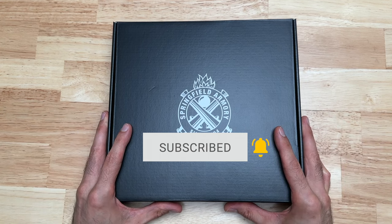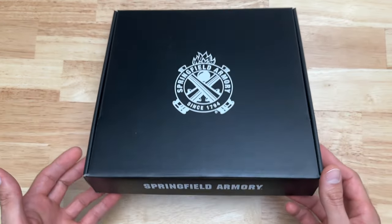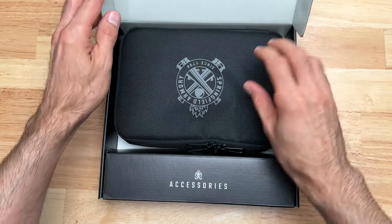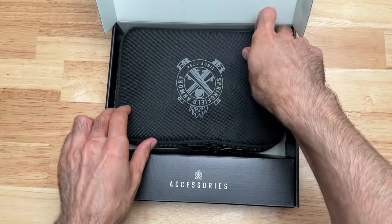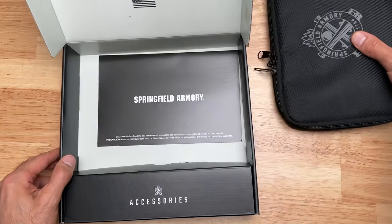Let's open up this box and see what comes inside when you purchase an Echelon. As you can see, it comes in this cardboard box. When we lift this up, there's your normal bag that you get when you purchase a Springfield pistol — set this aside.